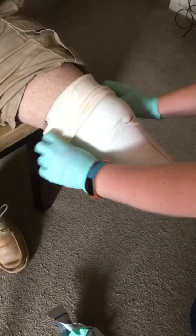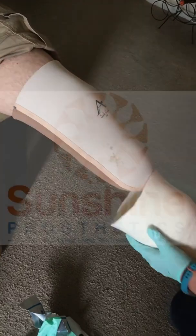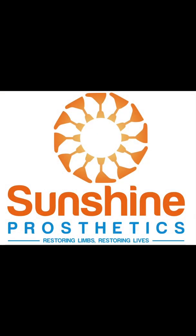After that you can simply slide the cast right off the patient thanks to the casting sock we used and you're done. Thank you for joining us today for this transtibial how-to casting video. If you have any questions feel free to drop them down in the comments below, and if you want to see more videos like this please subscribe to our YouTube channel.